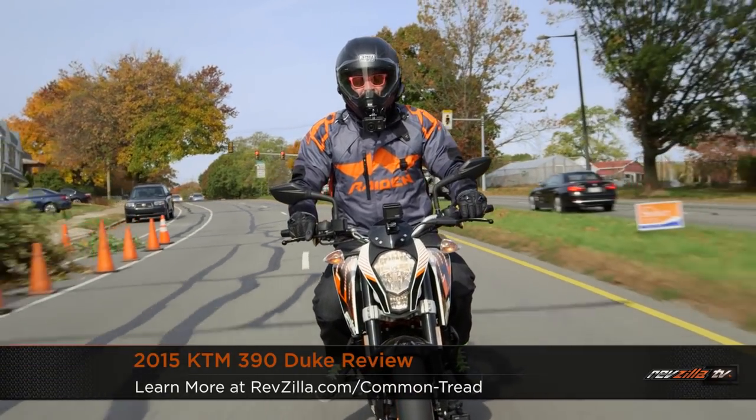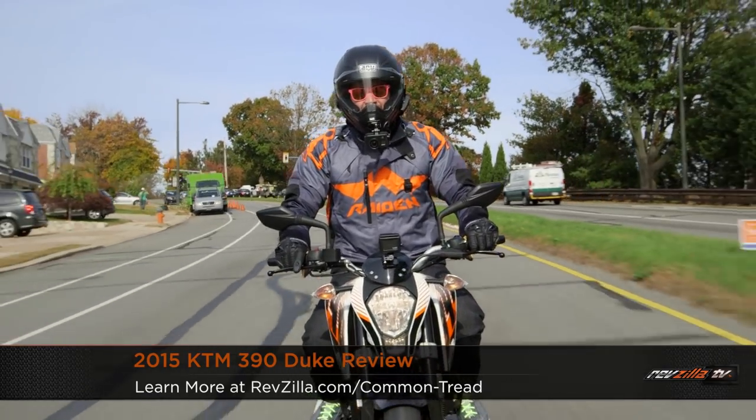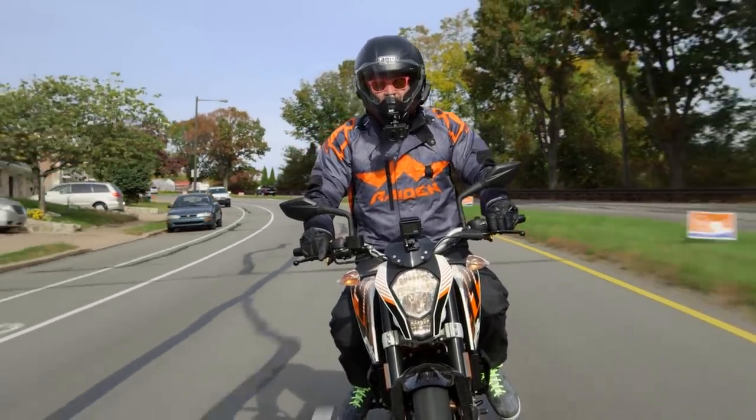Spurgeon here on RevZilla TV, and today I'm getting to rip around town on the KTM 390 Duke. We're going to take a look at how KTM has brought their ready-to-race mentality to the world of the 300cc beginner motorcycle.